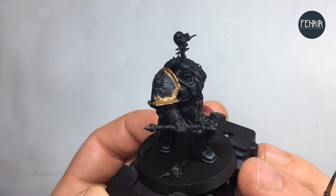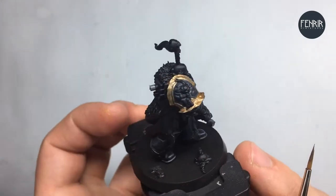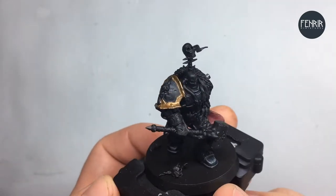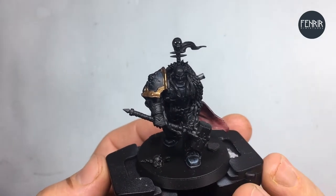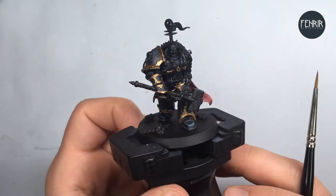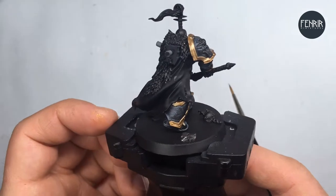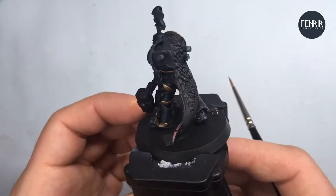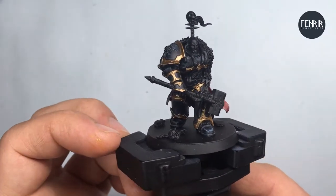So that's after one coat just on the shoulder pad there. This is pretty straightforward, so I'm just going to go ahead and apply a second coat to all the areas that I go through. I've gone through and applied that as a base coat with two coats to all of the trim area of the model.